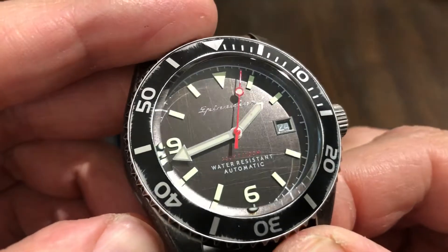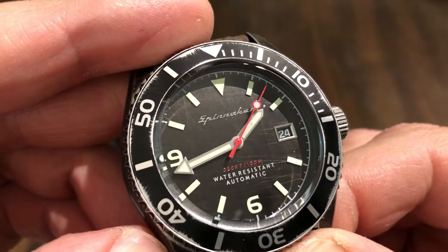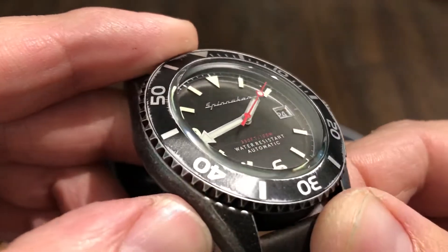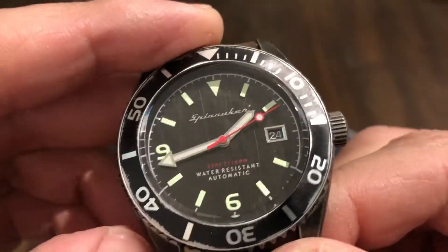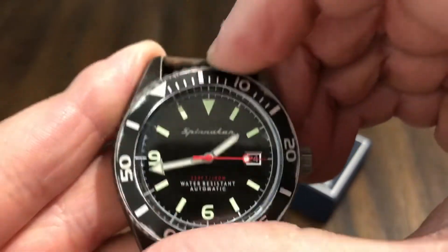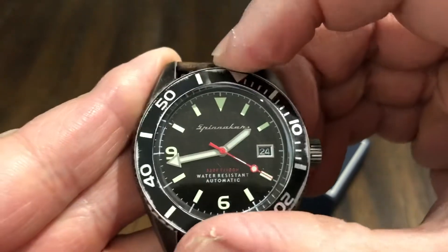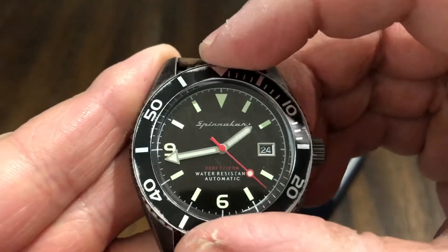Look at that dial — you can see the wear, all those little cuts and scratches all over it. It looks like it's going to have some good loom and we'll test that shortly. It has a 120-click rotating bezel and it's got really good action — very good action.